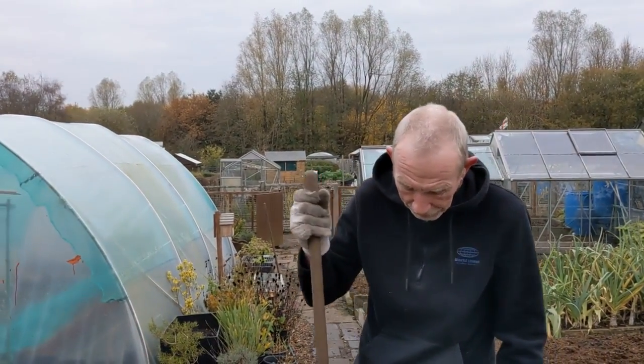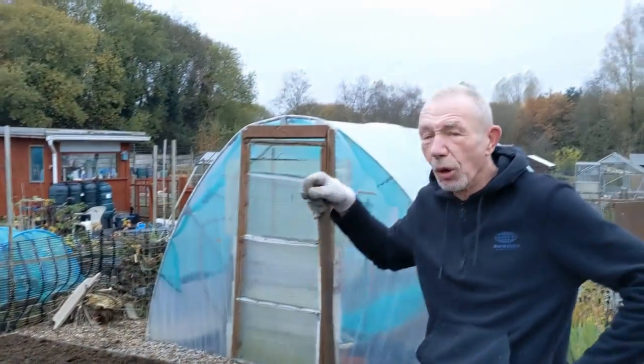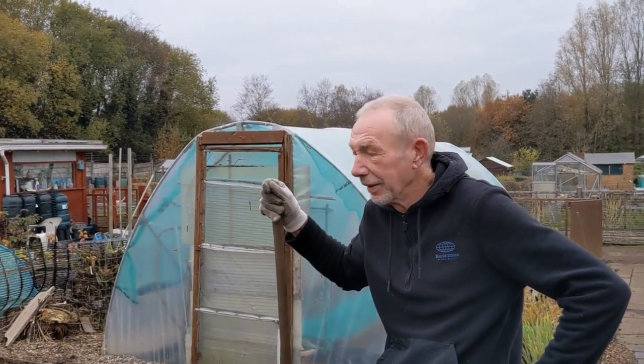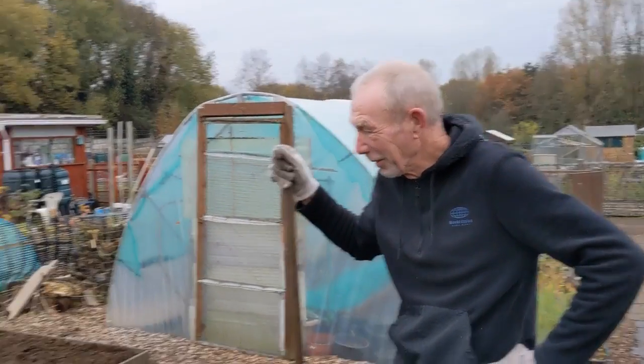Thought we'd do a bit of a quick catch-up. I saw you mucking about — literally. Well, that's all I'm doing — spreading muck this morning. That's usually Ken's job, innit? Well, shit shift, innit?